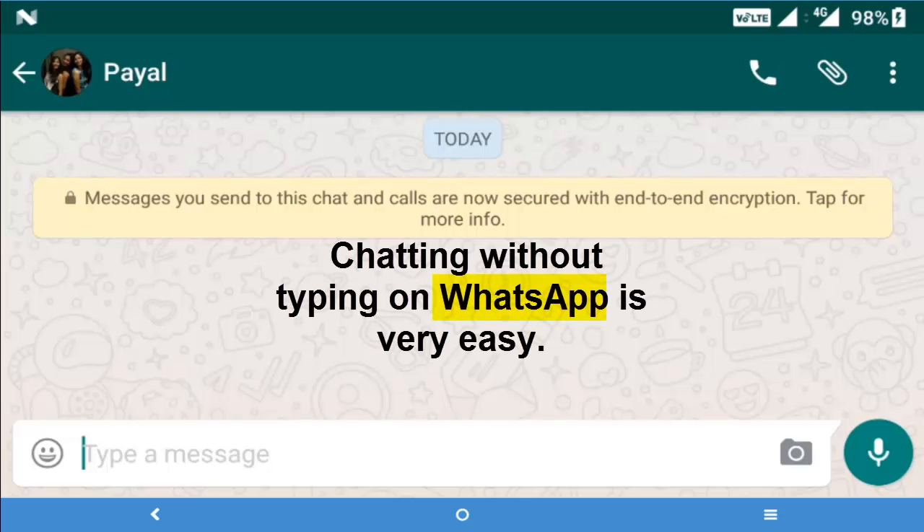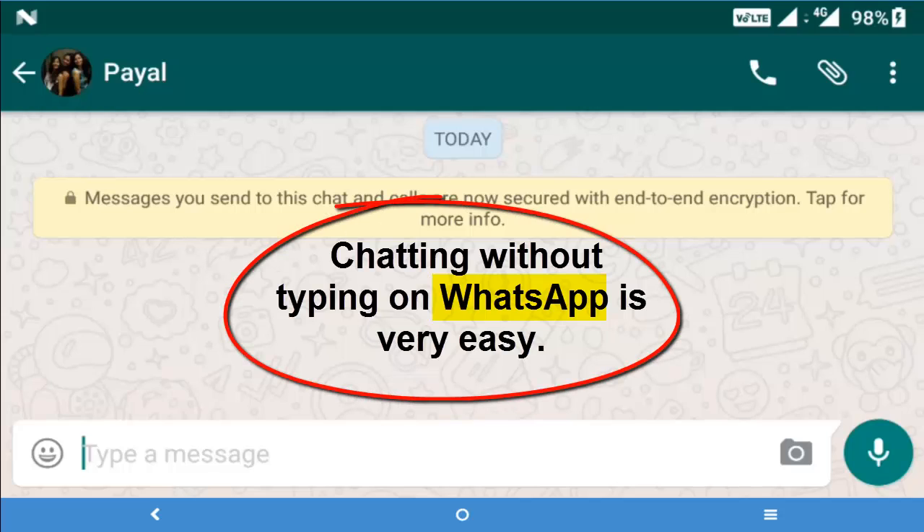I am back again and with the help of this video, I just want to tell you how to chat with your beloved ones — with your wife, with your girlfriend — without having to type, just by speaking, and without giving any pain to your fingers.